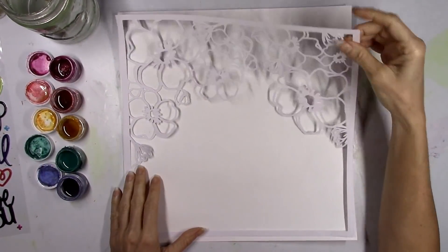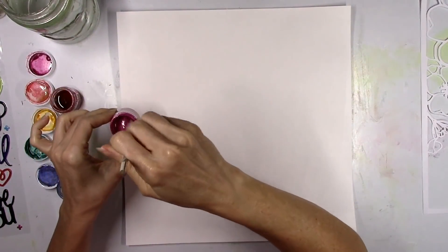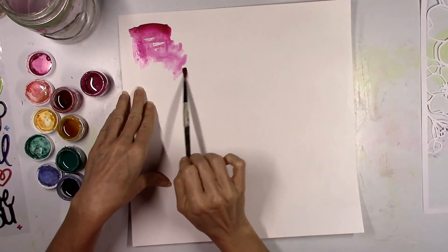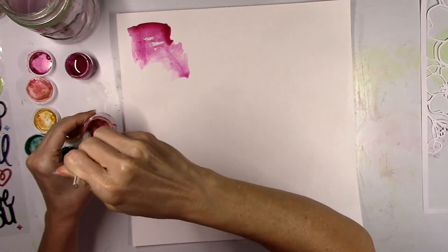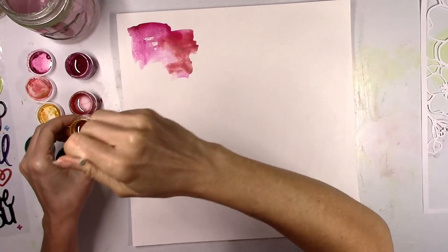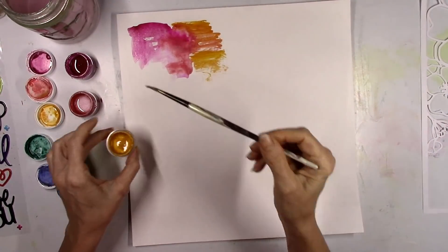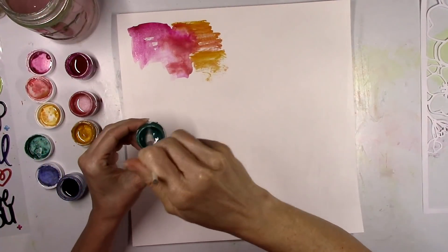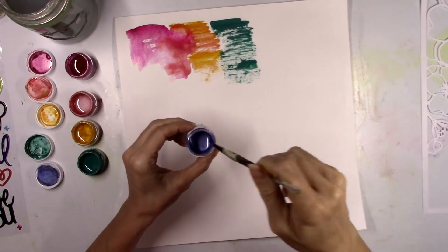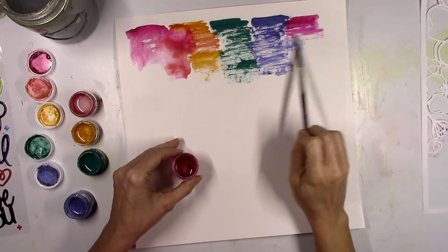I'm gonna go over all the colors I'm gonna use — basically coat the background with all these colors just where the flowers are on that cut file. The first color is Shimmer's Pip Pip Cherrio, probably one of the most beautiful rich deep pink colors I've ever seen. The second is Shimmer's Wed Wagon, more of a red brick color. Then Inklings Old Yeller — a beautiful golden deep rich yellow. Inklings Blue Lagoon, a very rich aqua. And then Shimmer's Iris My Case. I'm basically creating a rainbow in these deep rich colors, and then I'm gonna add the pink in again on the other side.